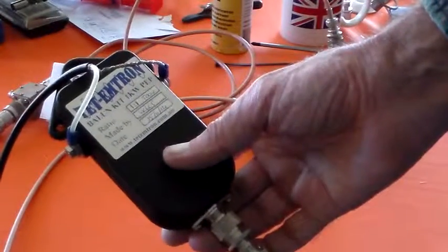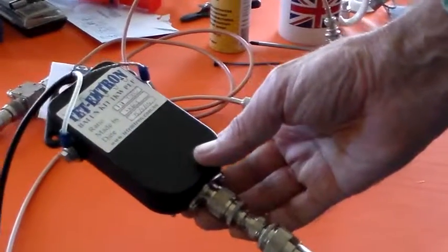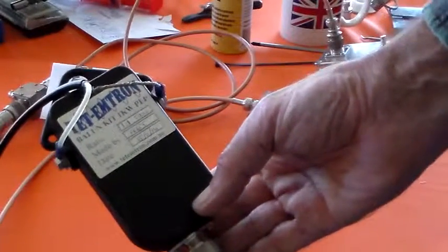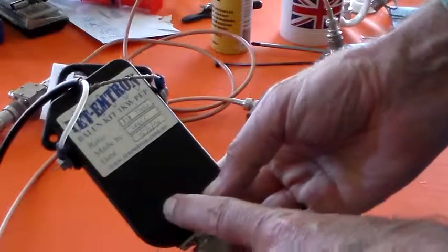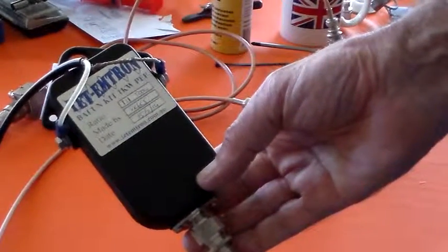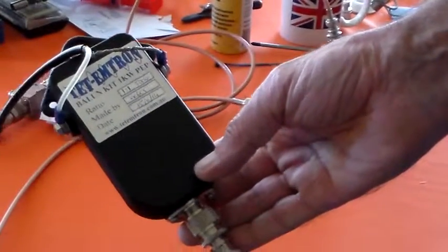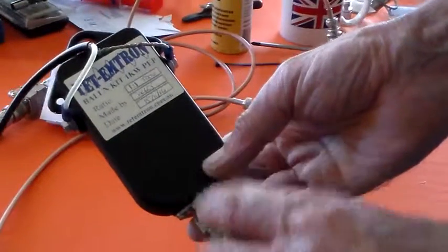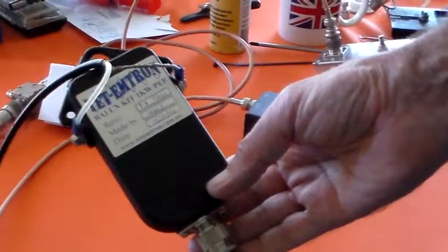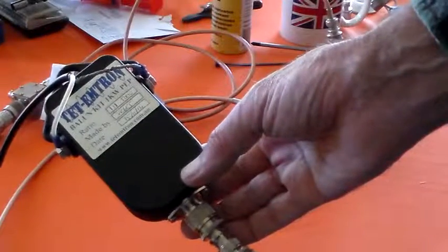I've got no idea what the loss through it is, but we'll probably find out at a later date by doing a field strength measurement with the ballon in place and a manual tuner. On the same antenna — which is a loop type antenna, but it's got a different tuning unit on it at the moment and no ballon — I'll measure the field strength from both and see which one produces the larger field strength with the same input power. So that's the completed Tet Emtron ballon kit, complete with just a little test.